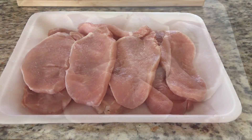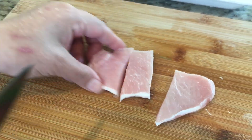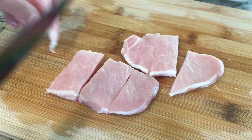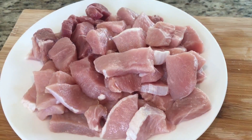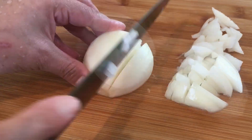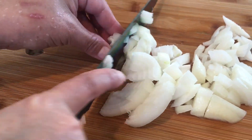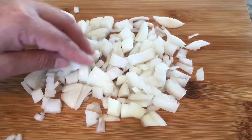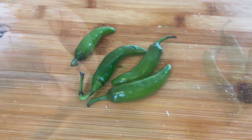First you're going to take 4 pounds of pork and cut it into any size you want. Slice 1 onion. Now slice and chop some ginger and garlic, and slice 4 green chili.